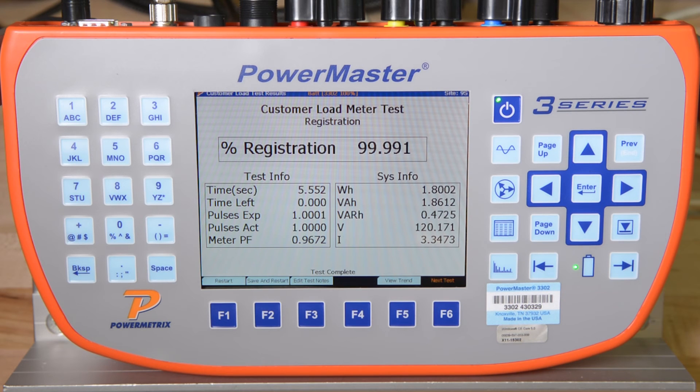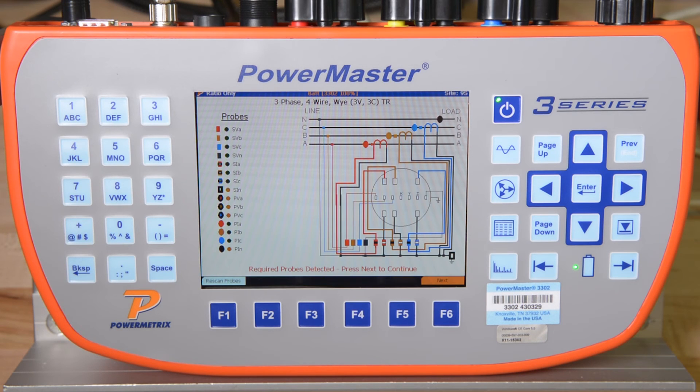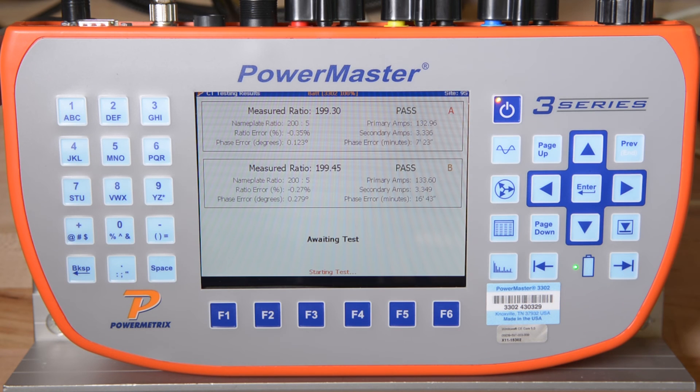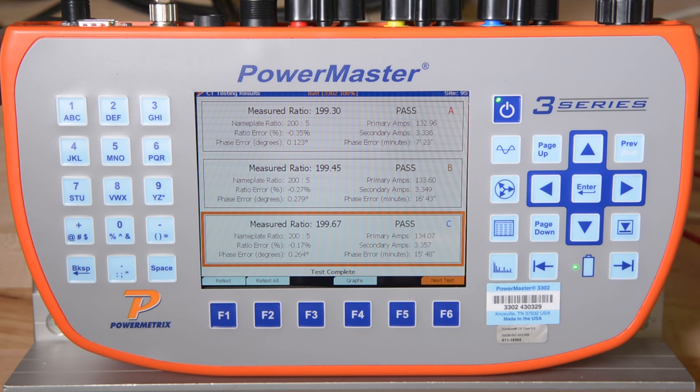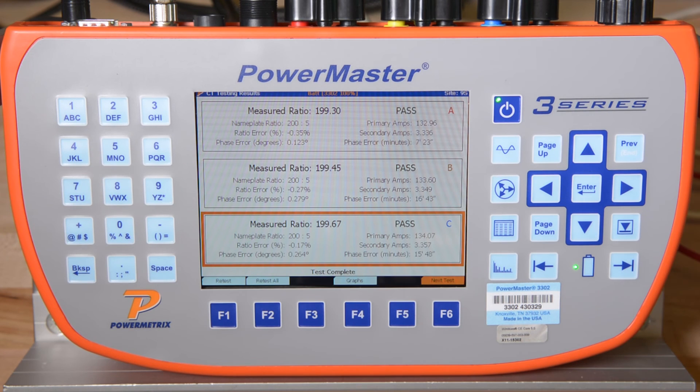For another level of validation, the 3302 again detects which primary probes we have connected and verifies that the probes are correct for the types of tests we are going to perform. We hit F6 to continue. The 3302 now performs the CT ratio test on all three phases. You can see that for all phases, the measured ratio was well within accuracy limits. The 3302 also displays the primary and secondary amps, as well as the phase error between those two signals. If the amplitude error and phase error are within the IEEE specifications for CT accuracy, the 3302 will display pass or fail. For this test, all three phases passed, so we simply press F6 to continue.